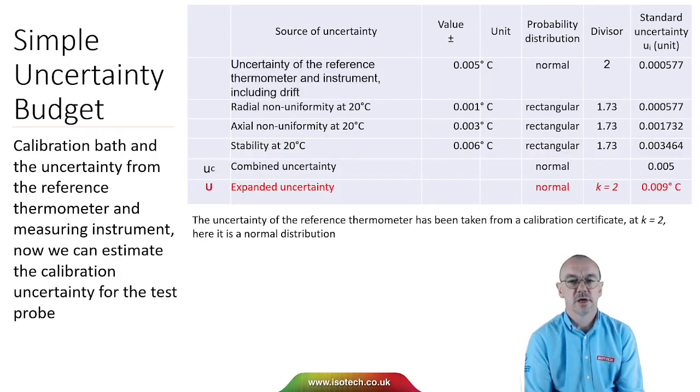Adding into a simple uncertainty budget: the uncertainty of the reference thermometer and the instrument, including drift, is taken from a calibration certificate. Because it comes from a calibration certificate at k equals 2, it's a normal distribution, so we divide by 2. We can then combine the uncertainties and expand to the expanded uncertainty. In this example, the uncertainty is 0.009 degrees C.